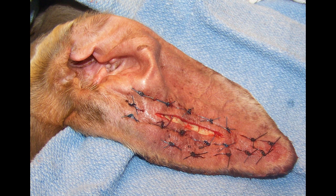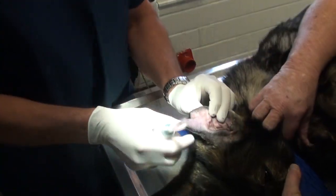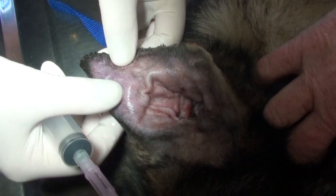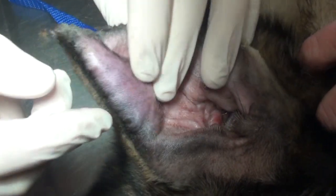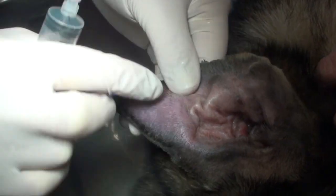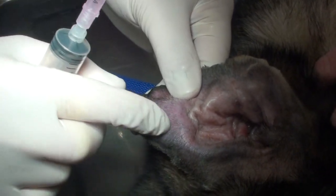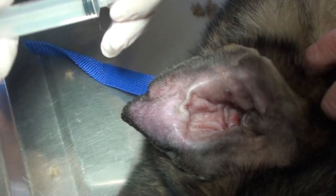It's a non-surgical option many veterinarians are using. What happens is they break a blood vessel in the ear, and you have skin with cartilage — it's like a skin-cartilage sandwich. You have the skin on the outside and cartilage on the inside. When a blood vessel breaks, it bleeds under the skin and causes this big bump.